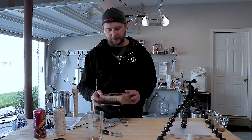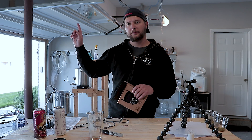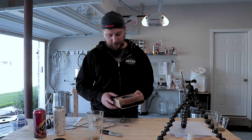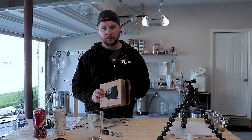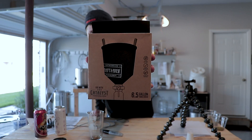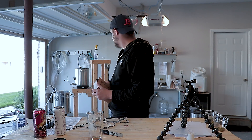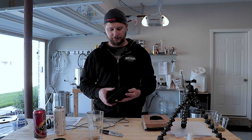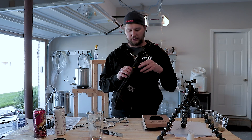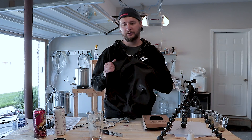So the Catalyst Fermenter — we did the full review on it, link up here and down in the description below. But they also have a cover for it, comes in a nifty little box. I've got a batch of Zombie Dust clone chilling right now, and I'm just going to unpackage this and take a look at it and tell you what I see.